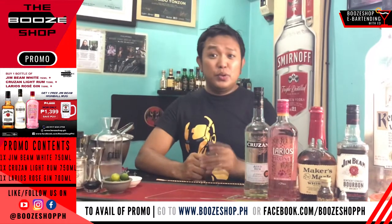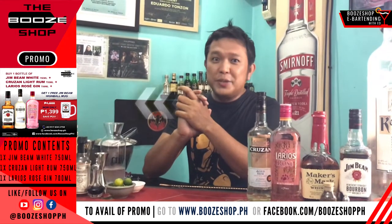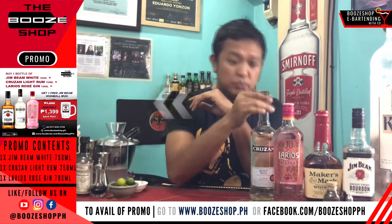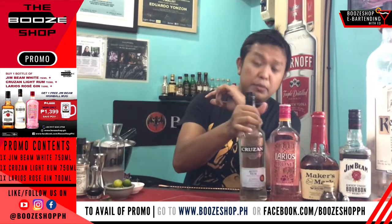I'm here again doing the series of home quarantine cocktails — short, simple, very easy to make especially at home. I'll be using this rum once again, it's a blend of rums aged in American oak.